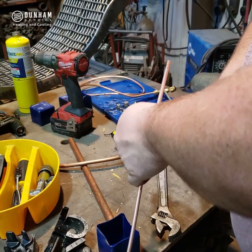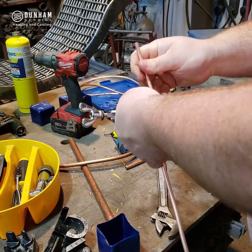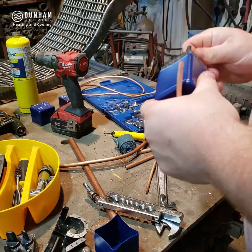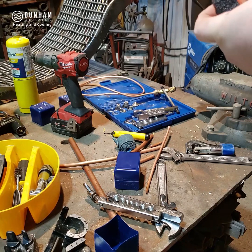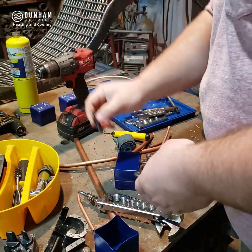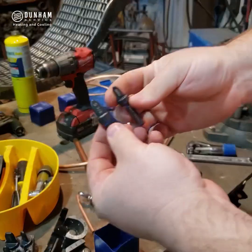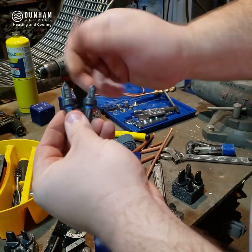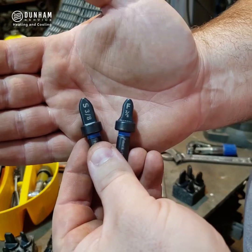Another way you can do this is with a spin tool. These spin tools are different from the flaring spin tools — they have a slightly different shape. The one with the F on it is for flaring, and the one with the S on it is for swedging. They're a slightly different shape, and we're going to be doing swedging here.